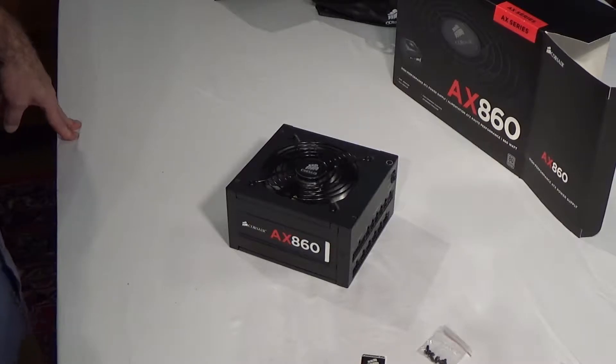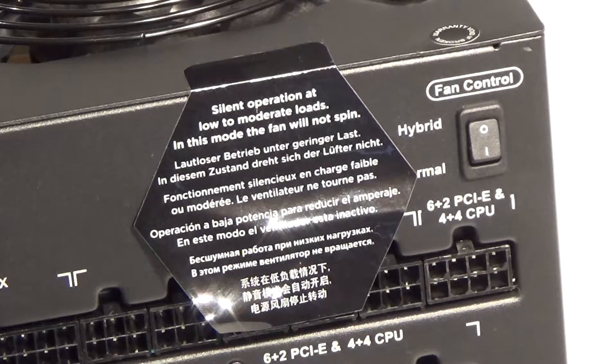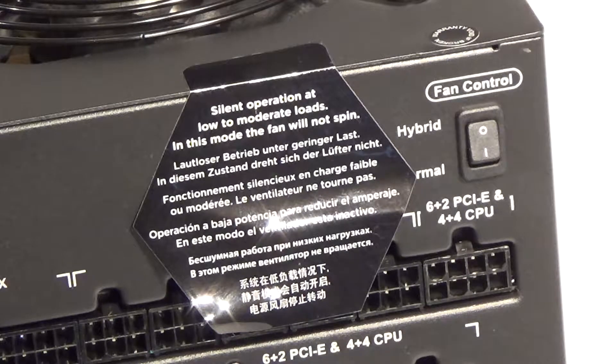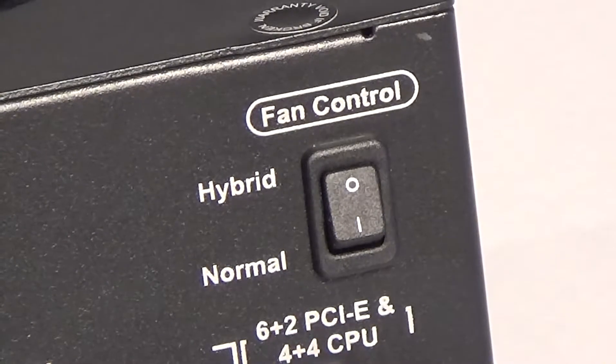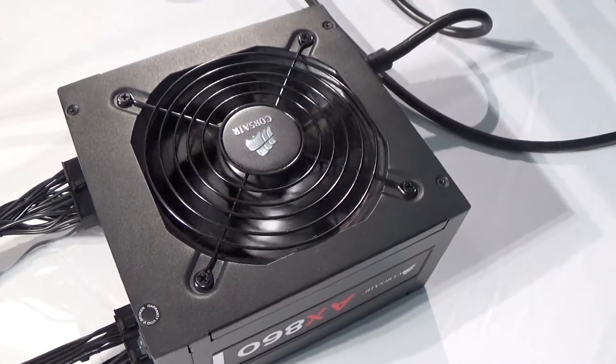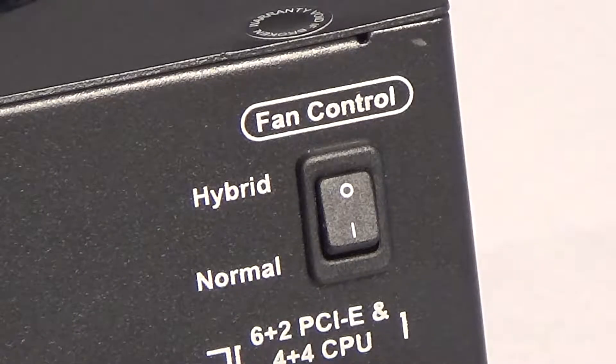It uses modular cabling. There's a sticker that says silent operation at low to moderate loads — in this mode the fan will not spin — but it doesn't say whether that's hybrid or normal mode, so it's confusing. My understanding is that in hybrid mode the fan will not come on until up to 60% load, which is what they advertise as the quiet fan mode. Normal mode keeps the fan running at all times, though still at variable speed based on load.